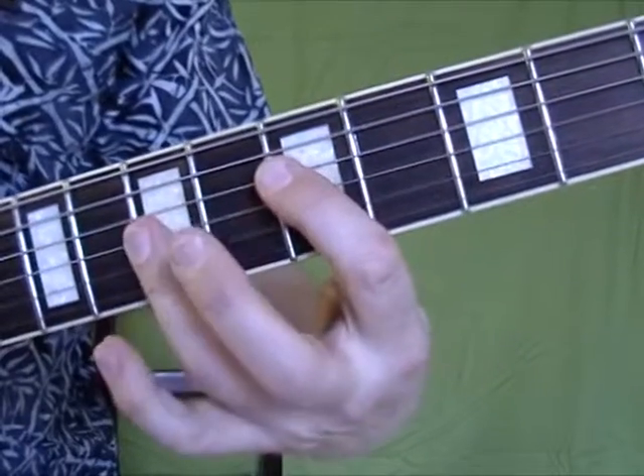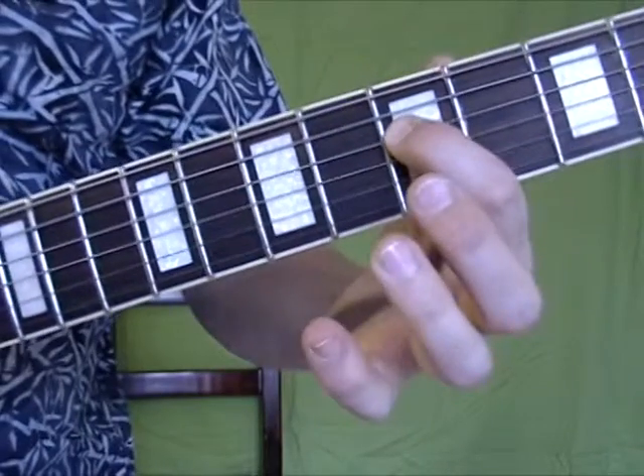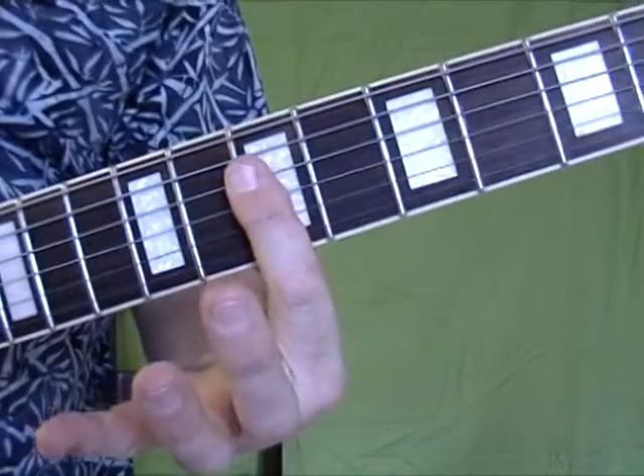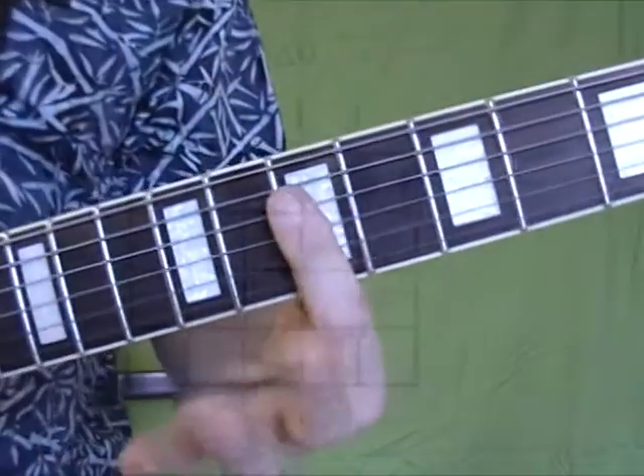Your next chord on the 5th position has the G on the 4th string. We're going to go G to A, and we're going to get this chord. There's G in the bass so you can hear it. Check out the diagram.